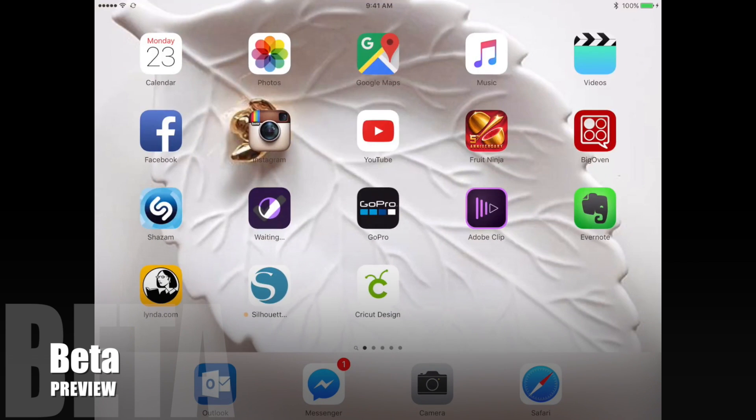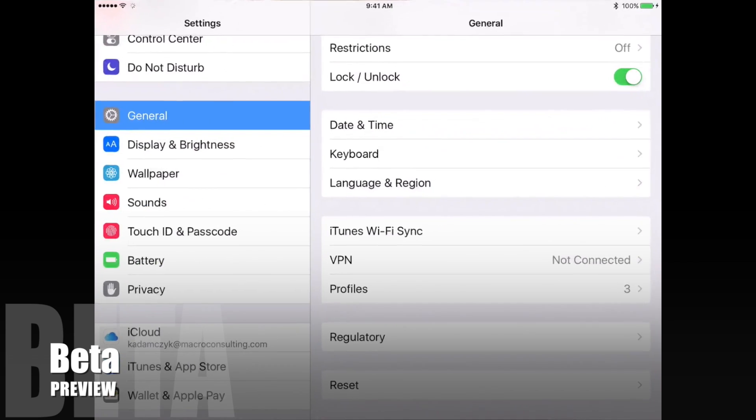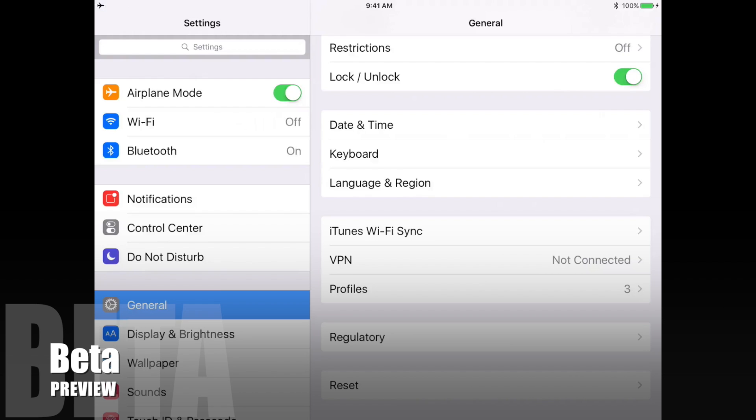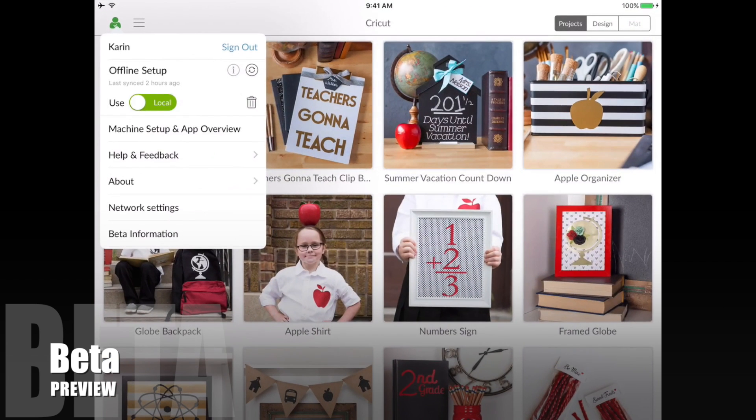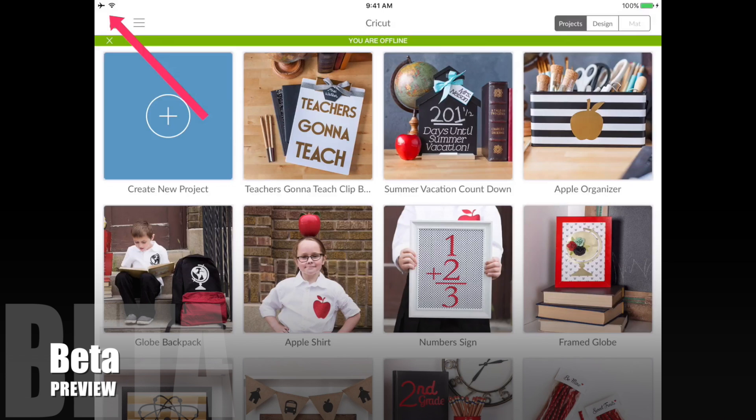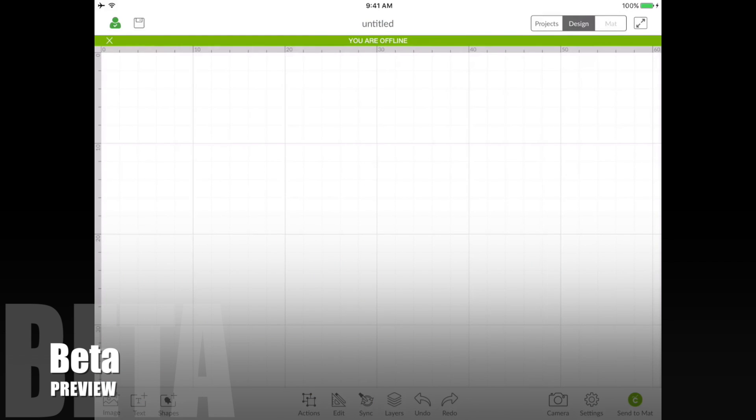I'm going to go into my settings and turn on airplane mode, then go back to Design Space. You can see up in the top left corner that I am in airplane mode. When you start up Design Space offline, it shows an indication across the top — a green line saying you are offline.